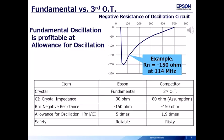This is a comparison between the fundamental and the third overtone when the same oscillator circuit is used. Since the crystal impedance is different, the allowance for oscillation is also different. The fundamental has enough oscillation margin, but the third overtone is at risk.